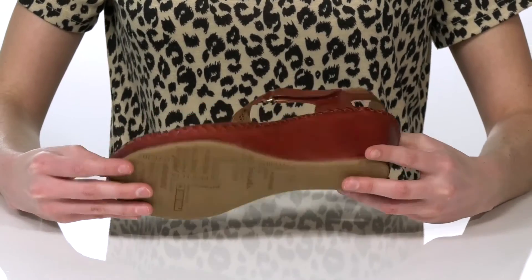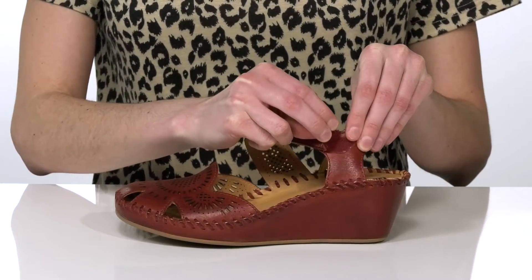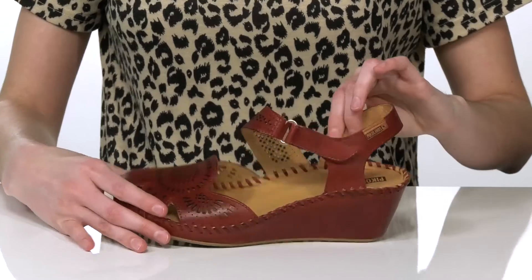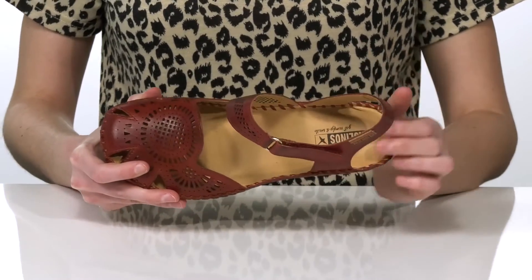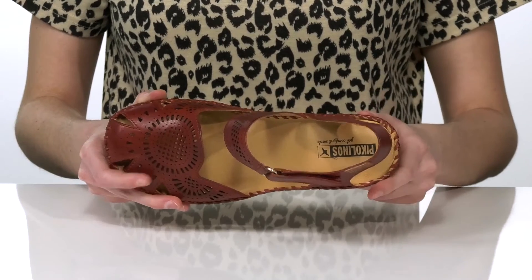The outsole is textured for traction and they have a hook and loop closure at the side so you can adjust these to your best fit. Inside there's a soft leather lining and a cushioned footbed with a bit of arch support built in.